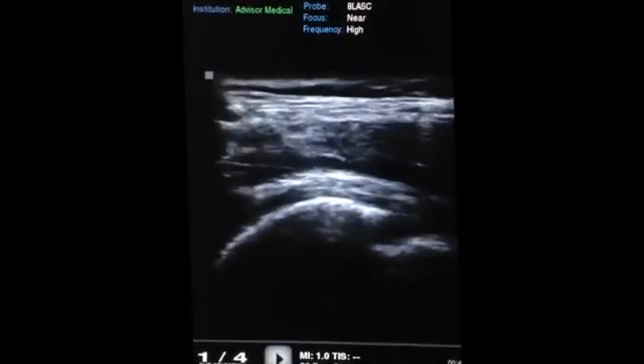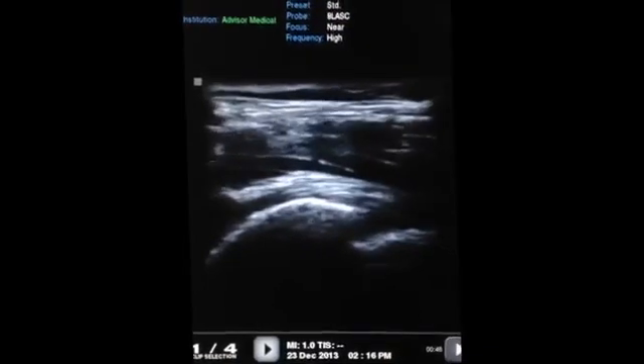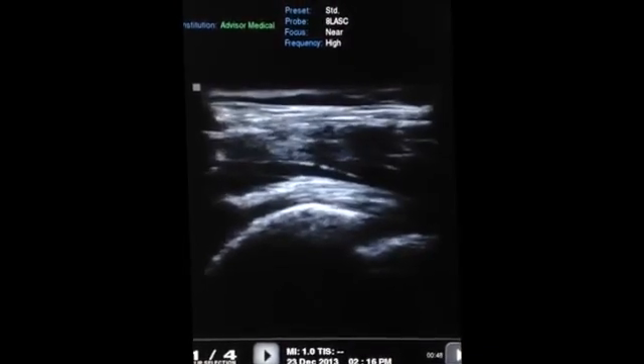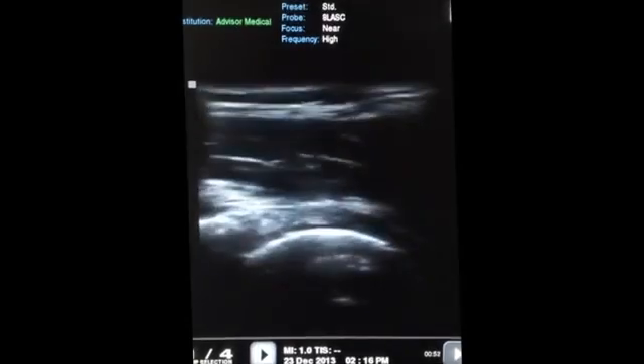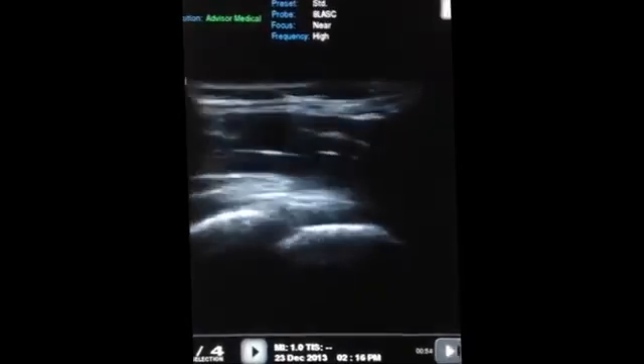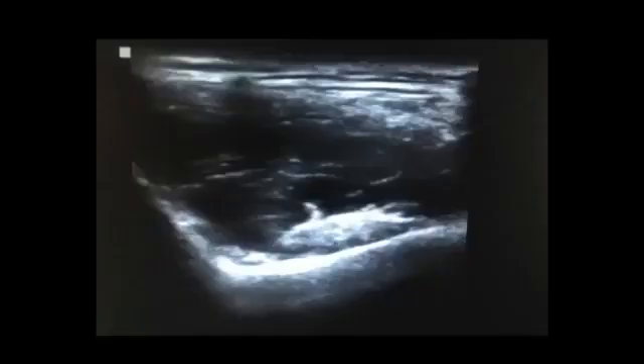If we rotate the transducer 90 degrees, we will be able to appreciate the iliopsoas tendon coming over top of the acetabulum. And you can see that fibrous structure there going over top of the femoral head on the right hand side. Our structure that we're going to inject is the iliopsoas bursa, which surrounds the iliopsoas tendon. As we can see here, the tendon is the structure directly above the bone.